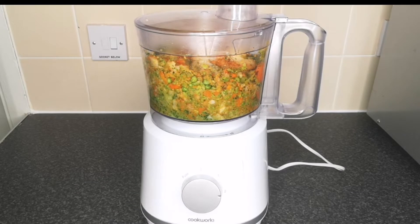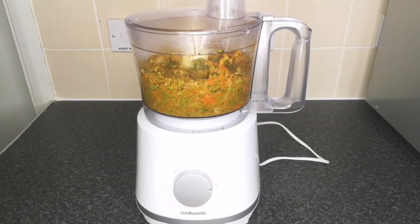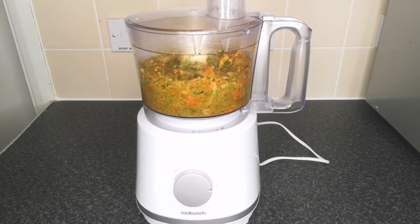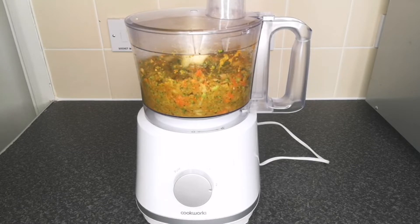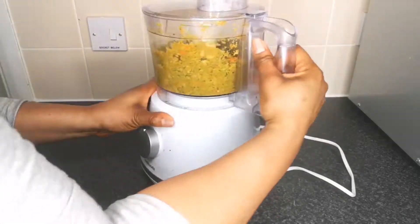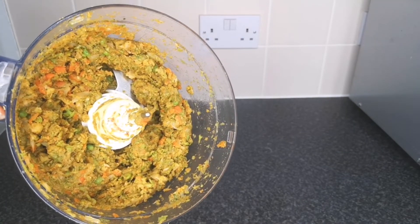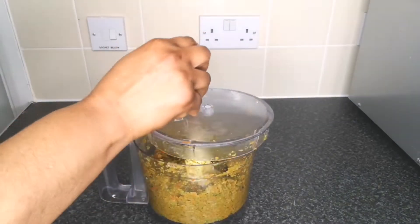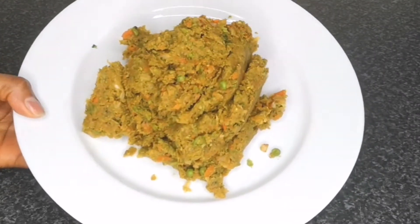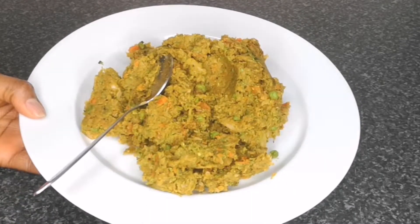The list of all the ingredients is going to be in the description box, so please check that out. This tastes yummy — so delicious you don't want to miss it. This is the consistency and texture you should be going for: a rough blend. Next, transfer to a plate.